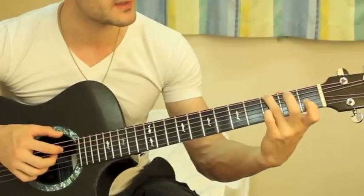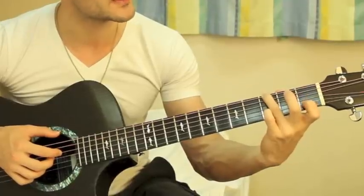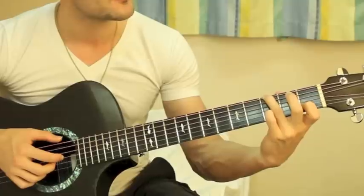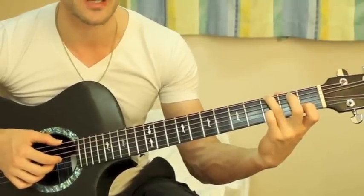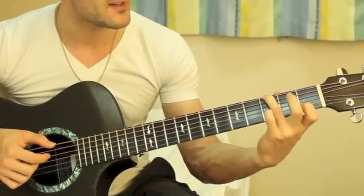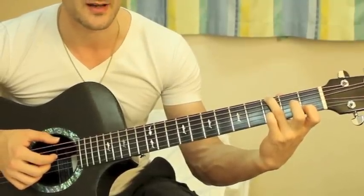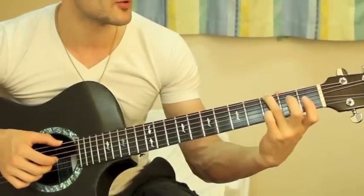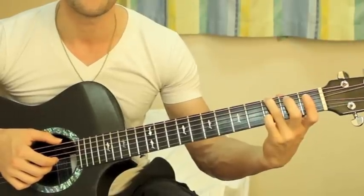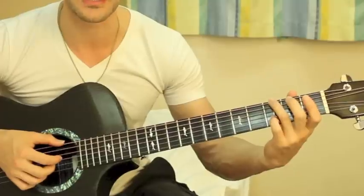Now you're going to play the low E string, then put down your index finger at the first fret on the B string and play the low E string, first fret B string, and the G string all at the same time. Then take your pinky and put it down at the third fret on the B string and play the low E string third fret, G string, and B string third fret all together.